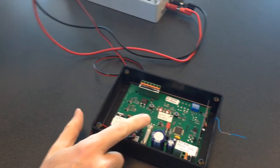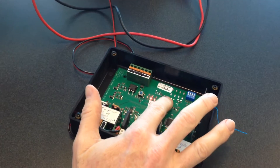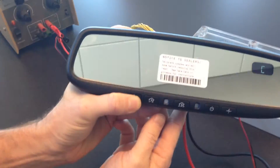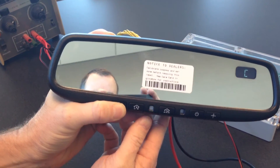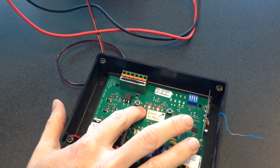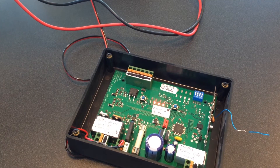Over here is my Somer receiver board. I hit the learn button, press the button on one of these channels, and you can see now this last LED on the left lights up, so that means that I'm enrolled in the system now.